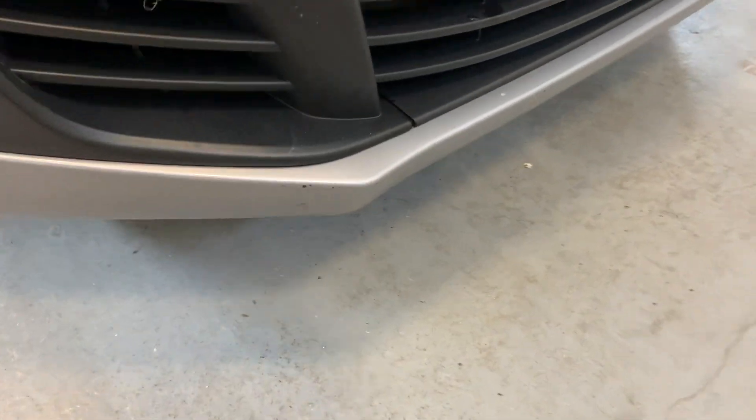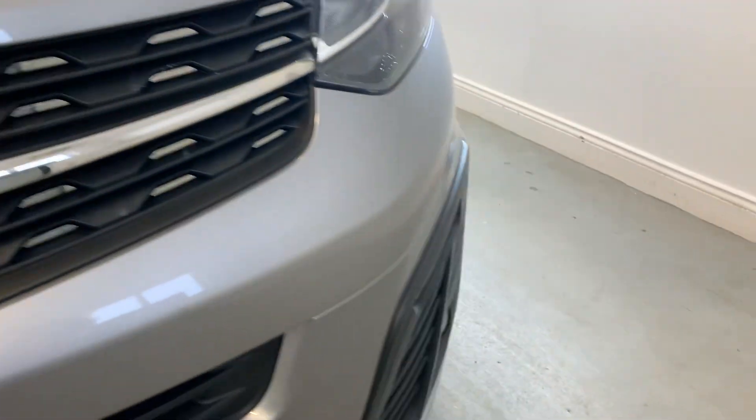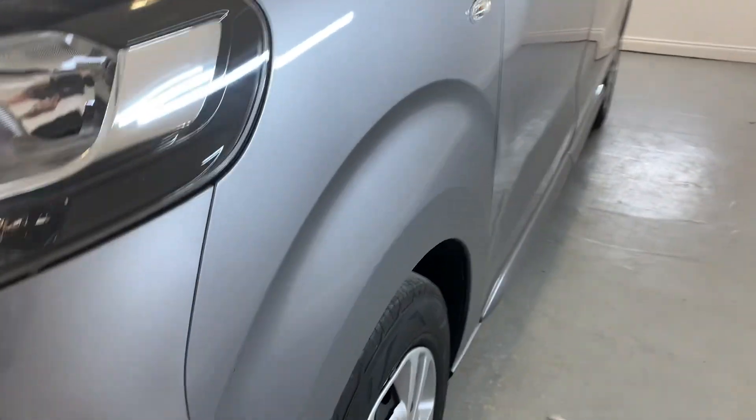Across that front trim there, a few stone chips and signs of general wear across that bottom lip. Front grille looking tidy there, other headlight looking good.